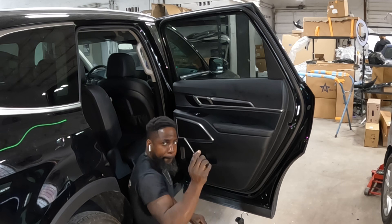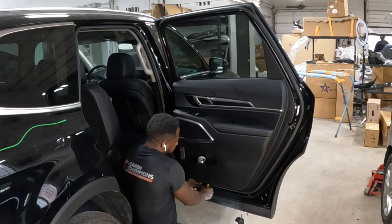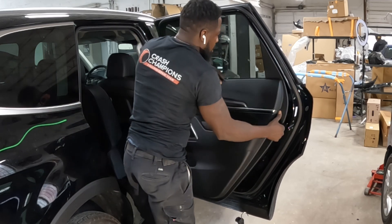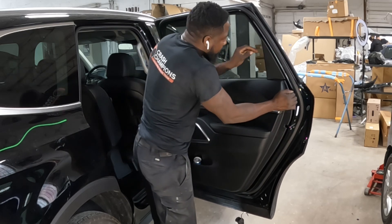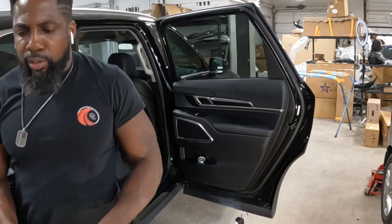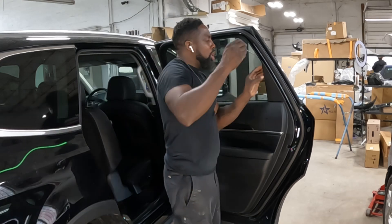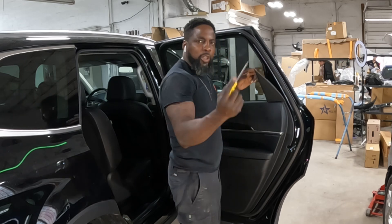You're going to pull the trim panel off — pull it back just a little bit, just like that, take it off. Step it off. Now that it's off — I popped that piece off guys. Let me put this camera up so you guys can see what's going on. This piece right here, this groove right here — pop it off, see that, comes right off.